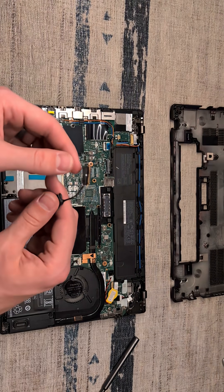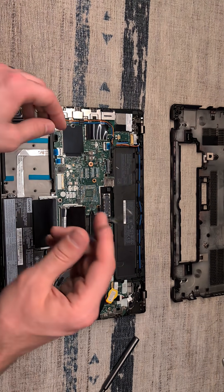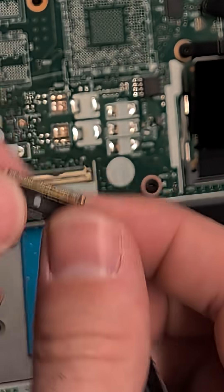For this SSD bay, it appears that our connector cable has been pulled out of place. We're going to attempt to line this up and slip the bracket over top.